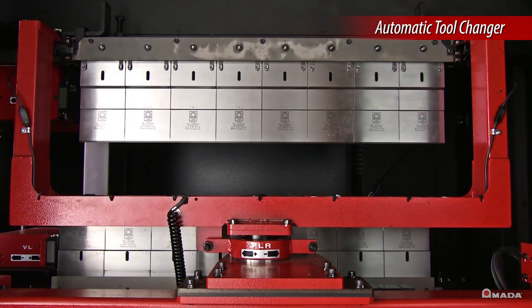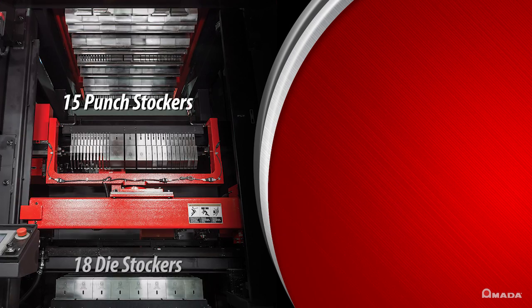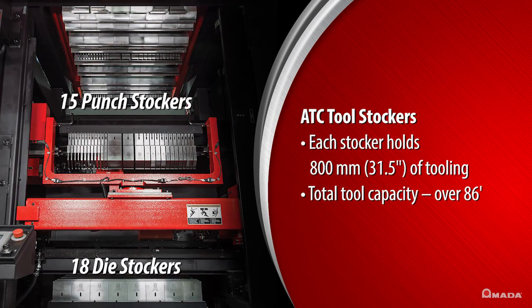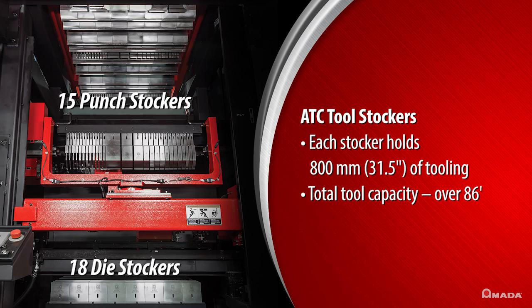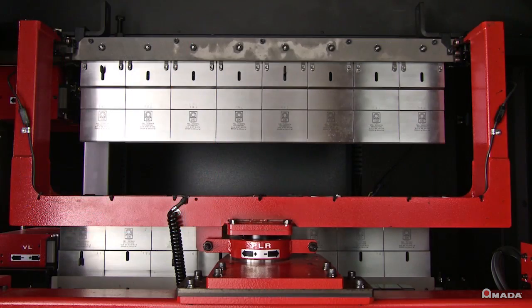The ATC has 15 punch stockers and 18 die stockers. Each stocker can hold 800 millimeters in tooling, which brings the total tool capacity to over 86 feet.